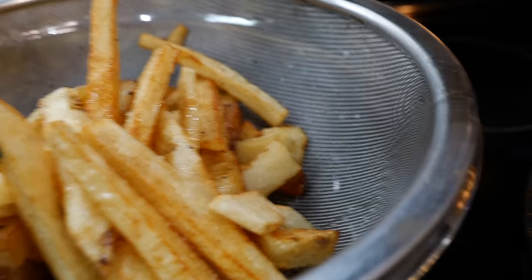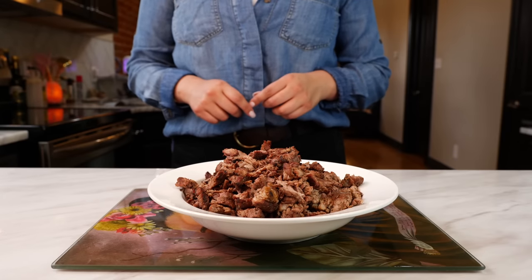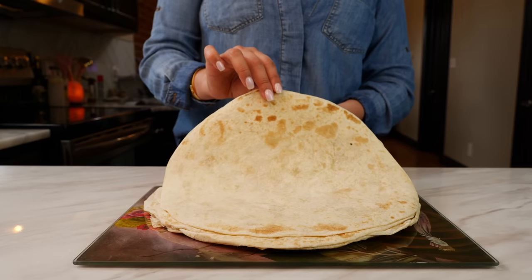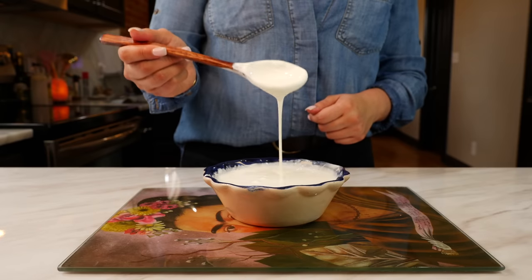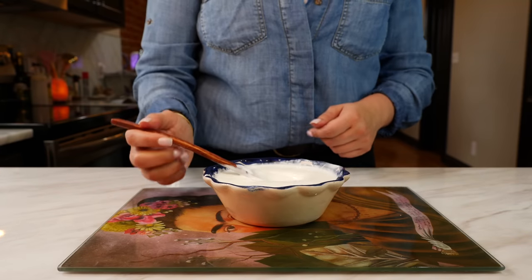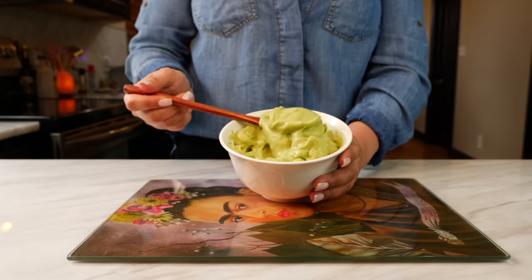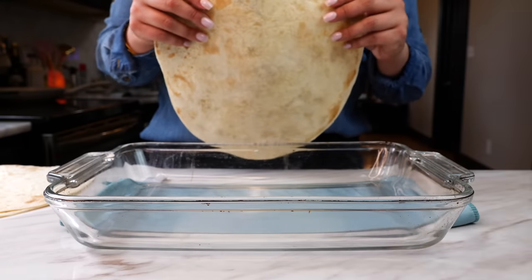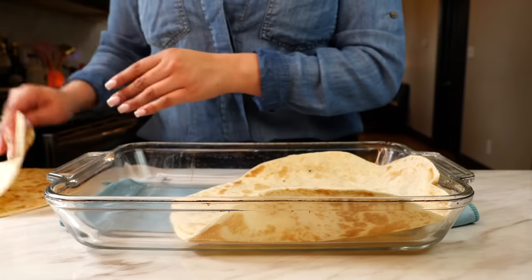Sprinkle some salt on those potatoes. For this recipe, you're going to need two to three cups of your carne asada, a lot of french fries, four to six flour tortillas, three cups of cheese, about one cup of Mexican crema fresca, about one and a half cups of pico de gallo, and your desired amount of creamy guacamole. I'm using large burrito tortillas and I'm going to layer them at the bottom of our baking dish.